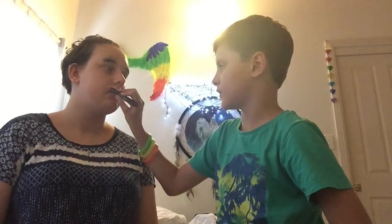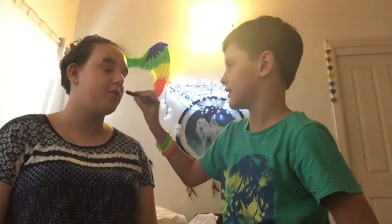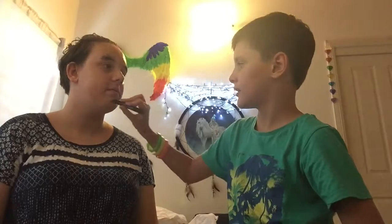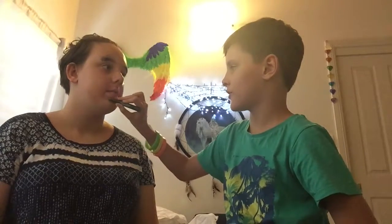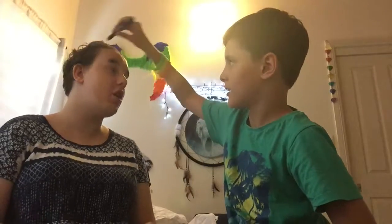He applies the lipstick and I react: 'Oh my god — you're giving me the Miranda Sings style!' It looks so good — dramatically over-lined. He starts putting lipstick on my head which I have to stop: 'Don't put lipstick on my head!' Apparently I now have 'box lips.'